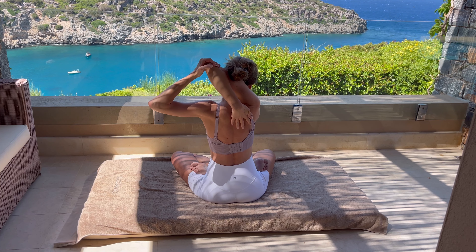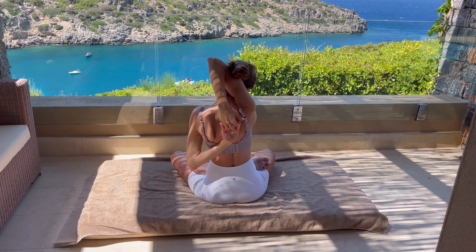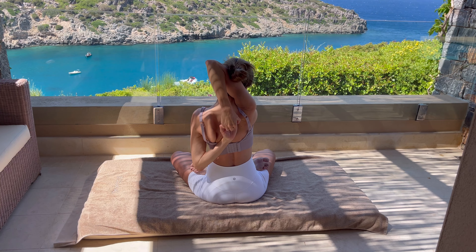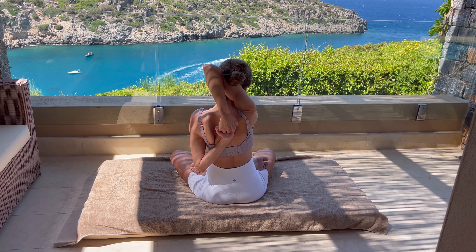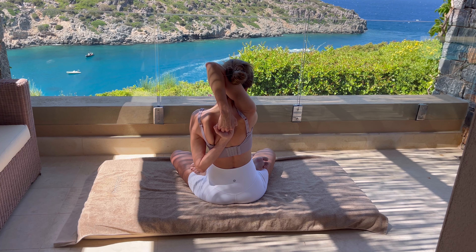From here, keep your glutes firmly on the mat. Bring your right arm up, interlace with your elbow, and drop it behind your back. Try to reach your shoulder blades with the palm. With the opposite arm, interlace — palms together. Take a deep breath and with exhalation, try to move to the right. Extend your shoulder and continue breathing.